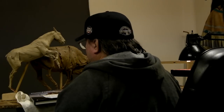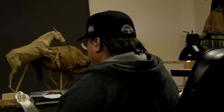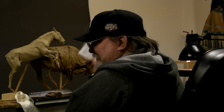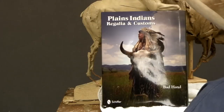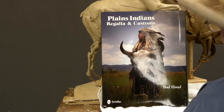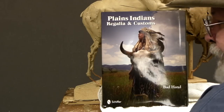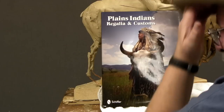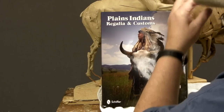My artist friend Todd Connor dropped off a book for me while I was out of the studio and said Merry Christmas, Dave, because he knew I was going to buy one this month. The gentleman who is the author of this book is Bad Hand — we know him as Michael Terry. He's posed for me since 1991 for sculptures and things like that.